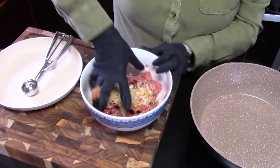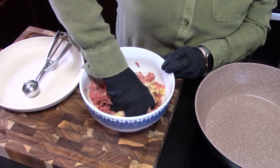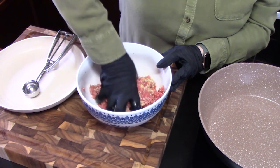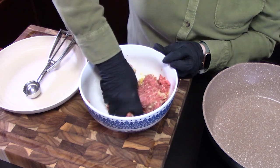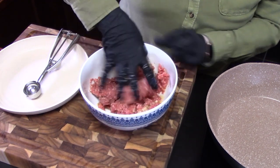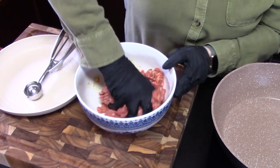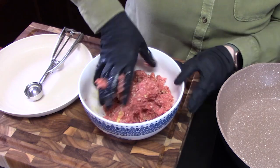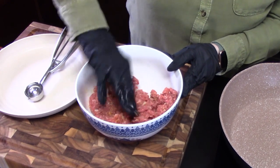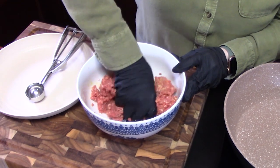I'm a big fan of meatballs — Italian meatballs with spaghetti, Swedish meatballs. I grew up with Swedish meatballs and I love them. I make them for almost every holiday. They're like an appetizer, because we still have the turkey and the ham and things like that, but I always have to have meatballs. That's the way I grew up, and my family loves that too.